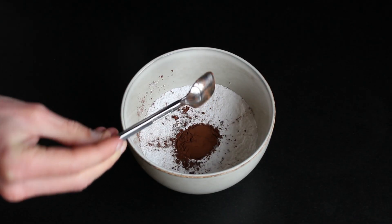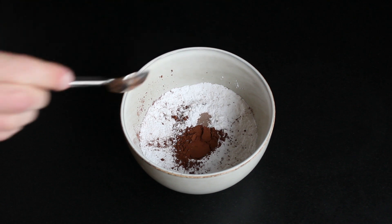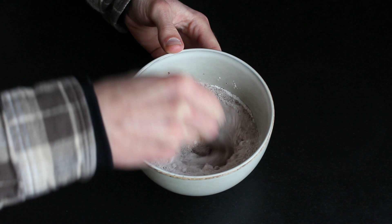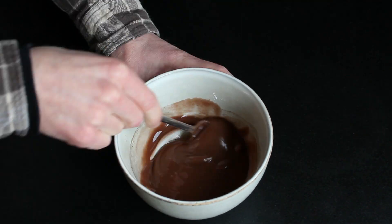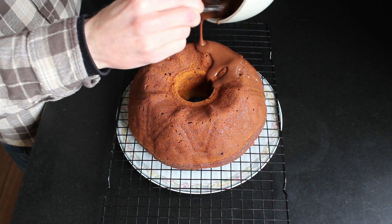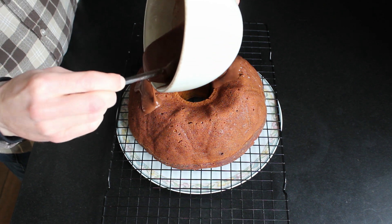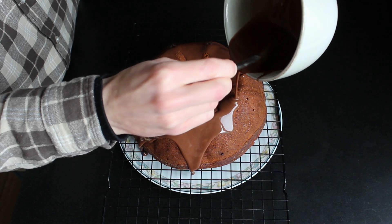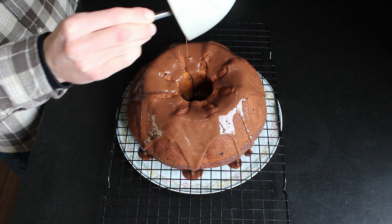Let's make the glaze! Add icing sugar in a bowl and add one teaspoon of cocoa powder. Add in a tiny bit of water or milk and stir until there's the right consistency. You can make it as thick or thin as you like. Put something under the cake for all the excess glaze and dump it all over the cake. Leave it to set and enjoy!